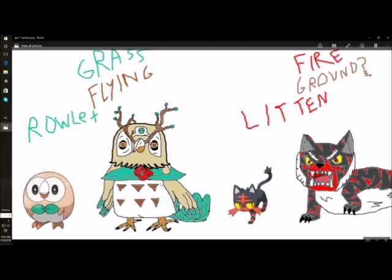This is Rowlett's evolution. It of course has the same typing, grass flying — just no reason to change it. I messed up the feet, didn't have enough room originally and had to move the picture. The eyebrows are like these tree branches. I thought it was a good idea — it's the first thing I thought of, and they were also in the original design.